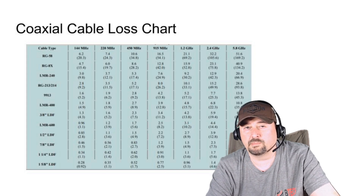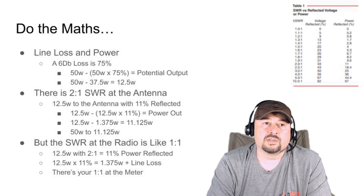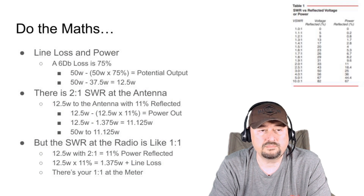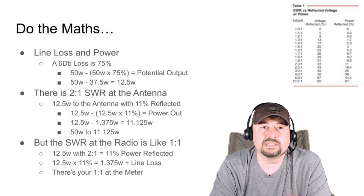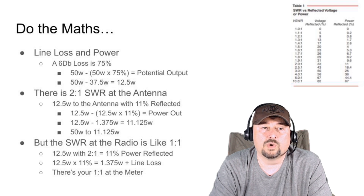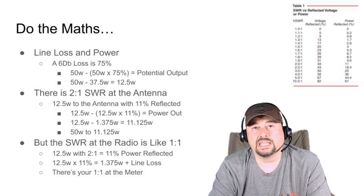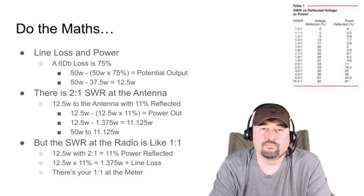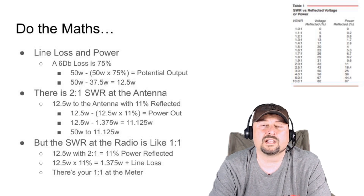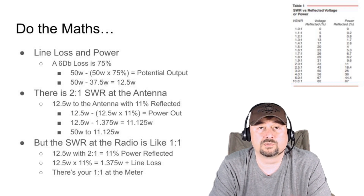When I told Stan this, he started to understand and accept what his fate was going to be. We broke out a calculator and did the math. 6 dB equals 75% power loss, so we took 50 watts and subtracted 50 watts times 75%, giving us the potential output. Stan's potential output at his antenna had now become just 12.5 watts. That's a big difference from the 50 watts he was expecting — because Stan kept saying, 'Bro, 50 watts, I got my high-gain Chi-Com Laser Beam 2 antenna, one-to-one SWR.' But that's not the full picture.